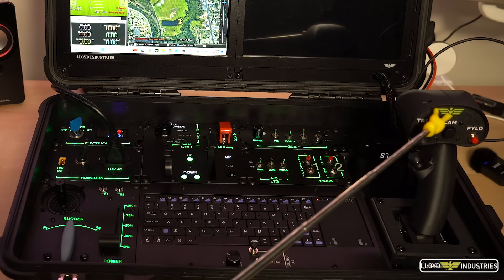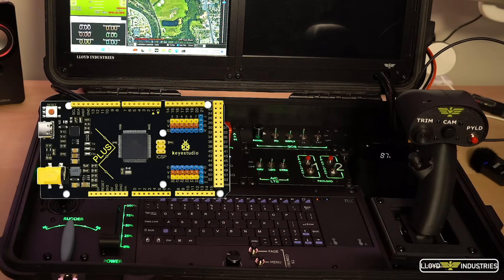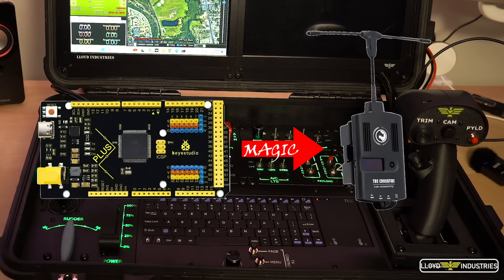All the input controls, such as the joystick, throttle, and rudder, dock to an Arduino that processes the inputs and converts it into a CPPM signal that it then sends to the external transmitter — in my case, a TBS Crossfire.